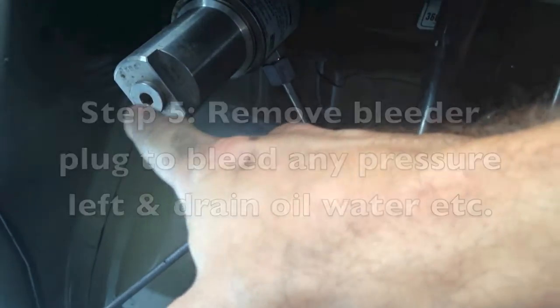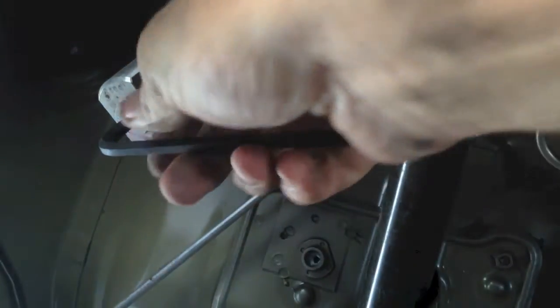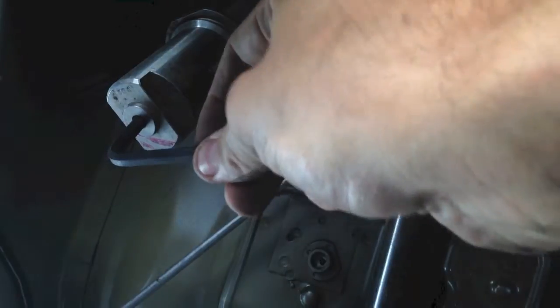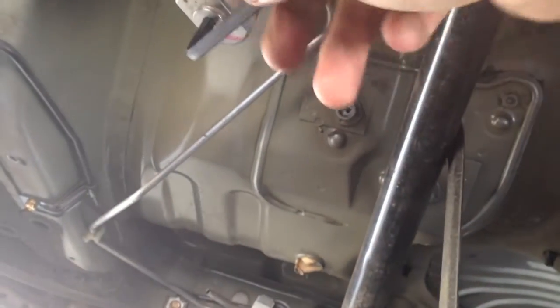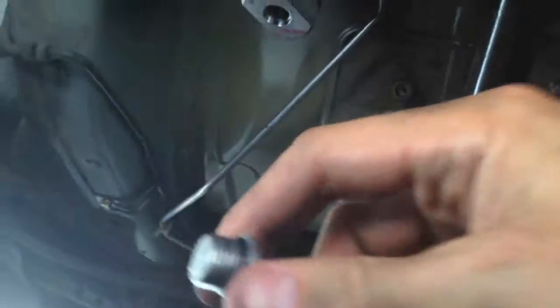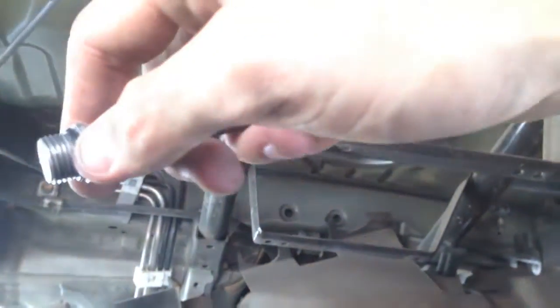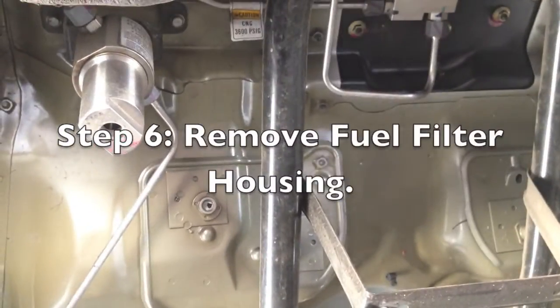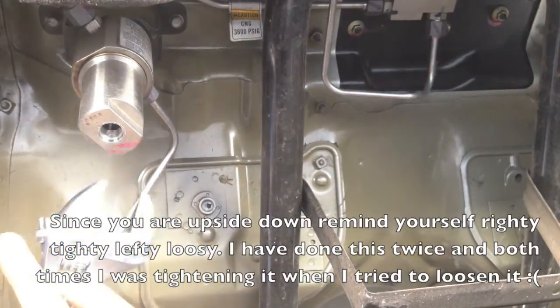Next, this is the bleeder — this is where you take the hex wrench and stick it in here. Then you loosen it to get rid of all the oil and the residual pressure. You hear a little bit and smell some gas. That's it. I'm going to come at it from another angle and remove it — it's a tricky one. It's hard to get leverage sometimes.